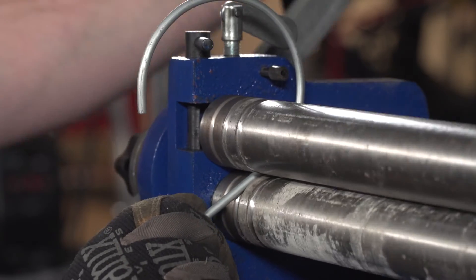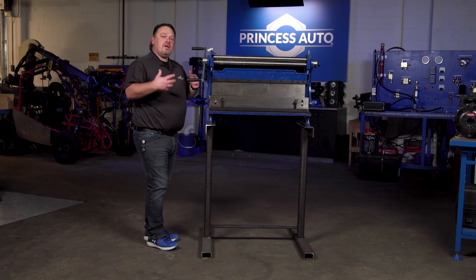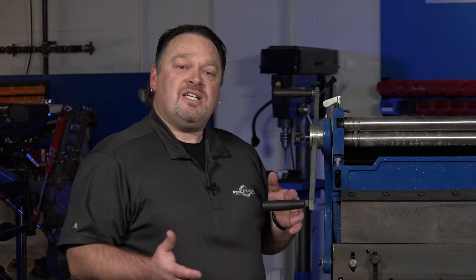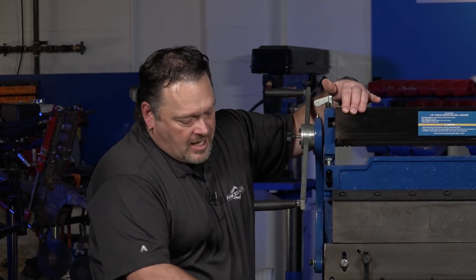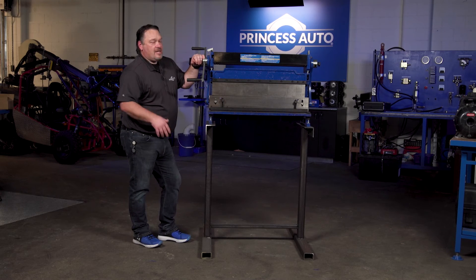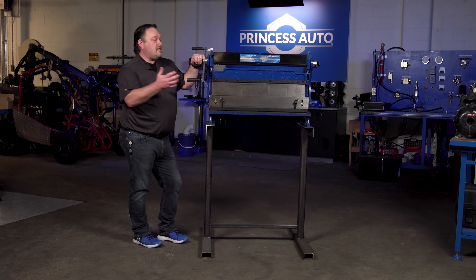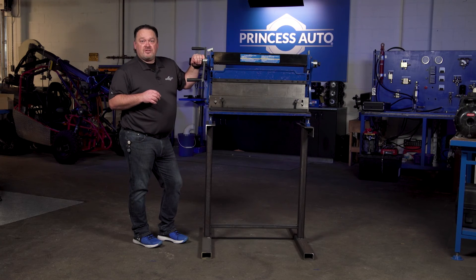Everything's built together and there are adjustments required, but for the most part right out of the box you can get going with your fabrication. It doesn't come with a stand — we fabricated a stand here at the shop, basically a couple of hours to get it done and you've got a nice stand. You can adjust it to whatever height you prefer, or if you've got a table or bench you prefer to operate it on, you can mount it directly to the bench or table.